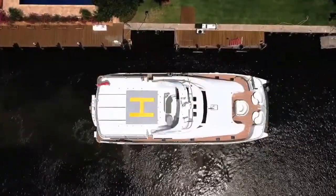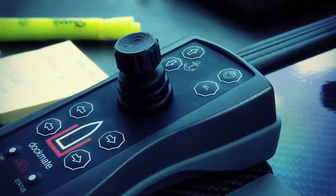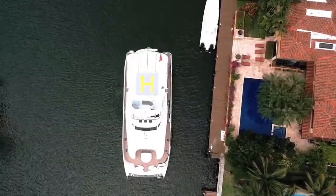One of the most unique features of this product is that you can twist the knob, which will allow you to turn the boat in very tight quarters. I needed some type of control to be able to move around the boat and get the boat next to the dock.